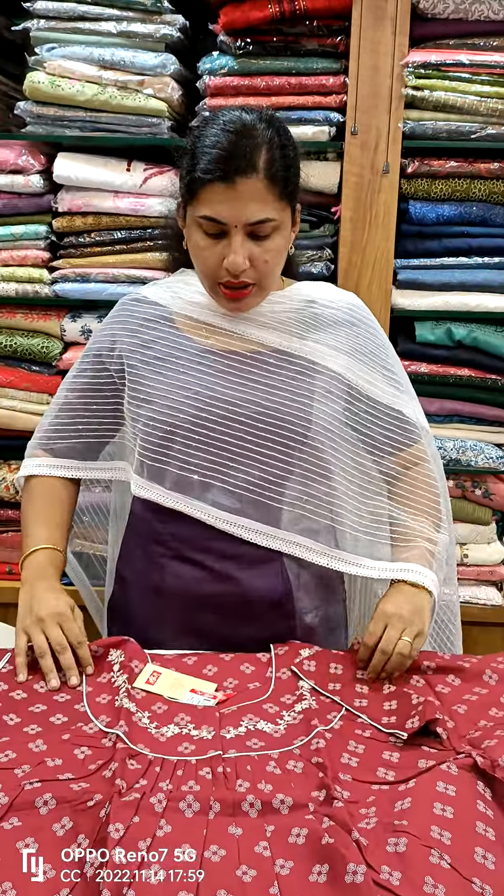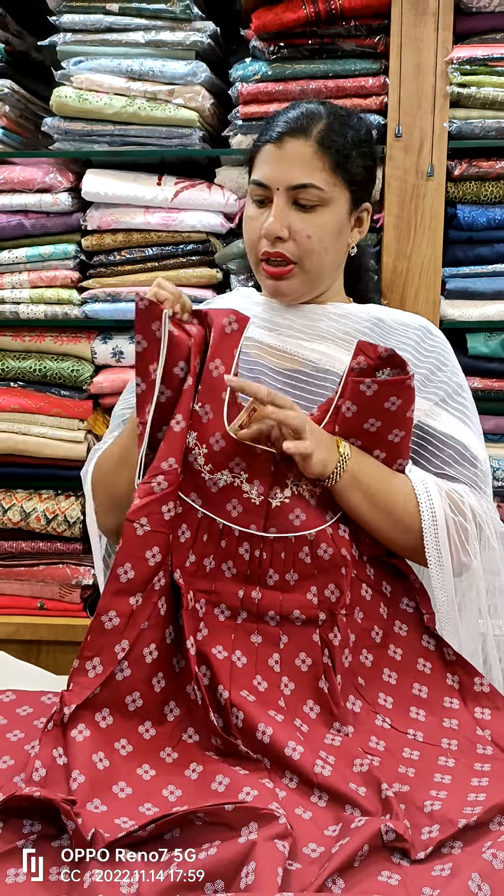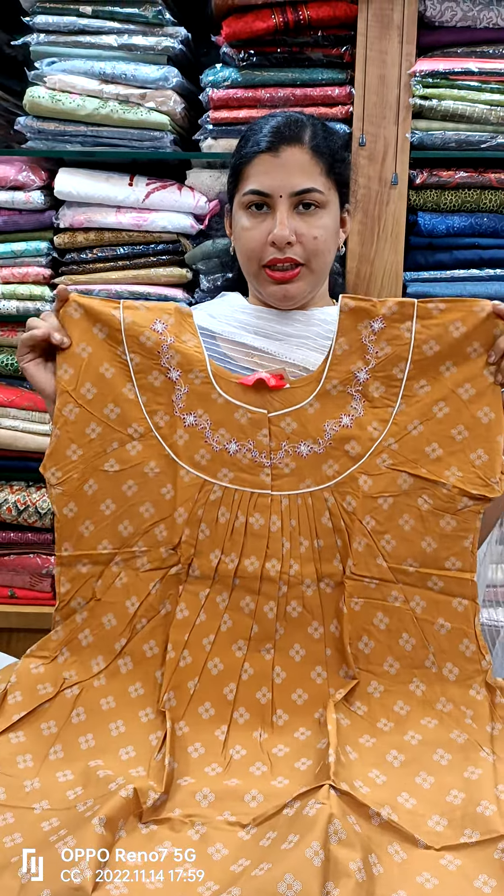This model is maroon color. This model is restocked. It is simple and elegant. Piping on the chest and neck — we have white piping on the front side and back side. We have front and back side. This model is brown shade — the same piping. We have front and back side pleated.